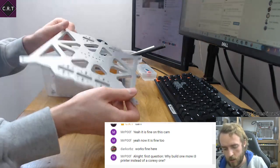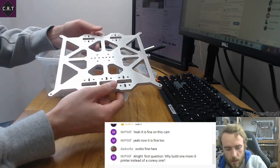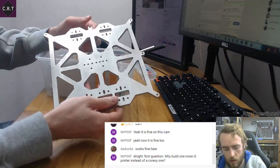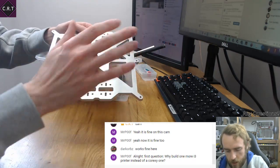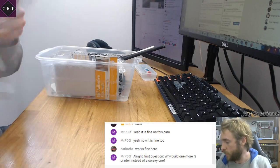I want to try and sell some of these, because a lot of print beds you get are just rubbish — they warp with the heat and ruin everything. So if I can, I'm going to try and get some at a half-decent price so we can all have one.